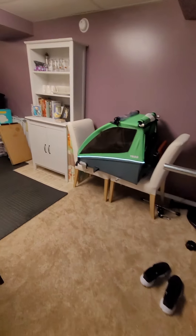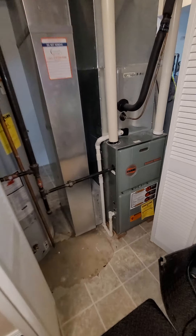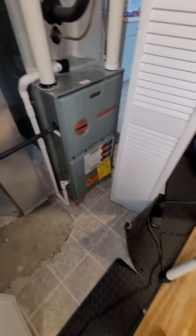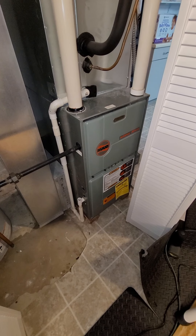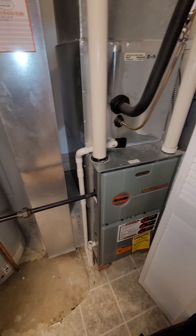Ductwork is very simple — straight up to your main trunk, and there's your return above me. The front of the unit is around the corner. Not as much space — got this rubber flooring you'd have to move out of the way to get to it.